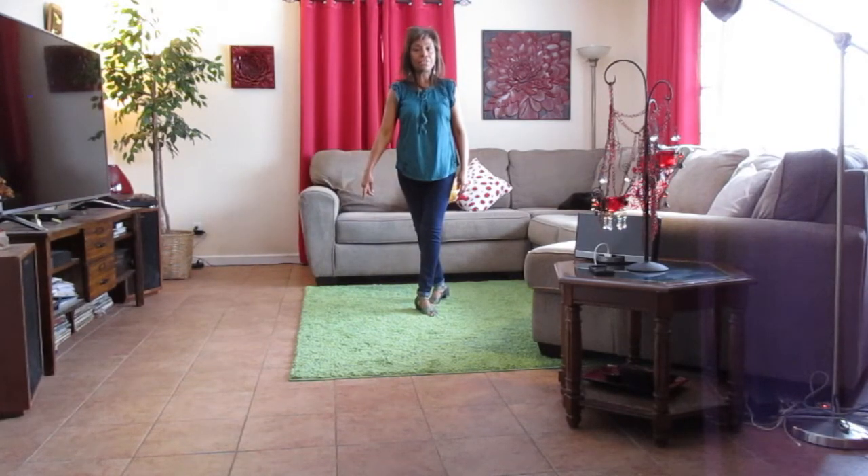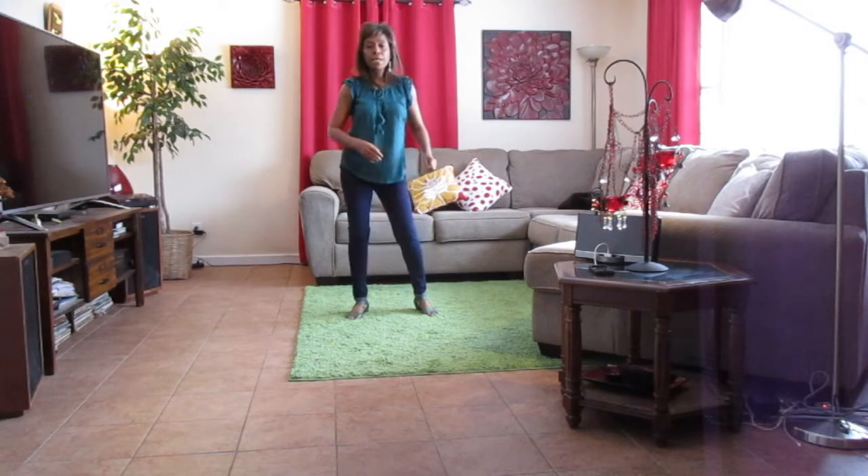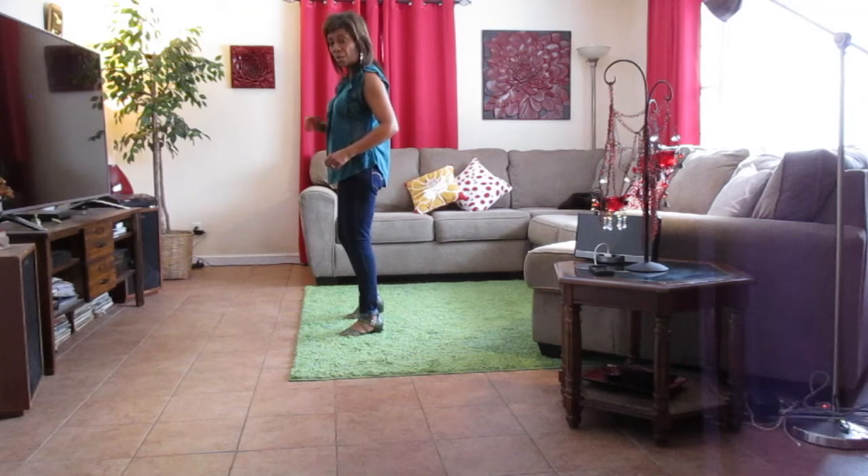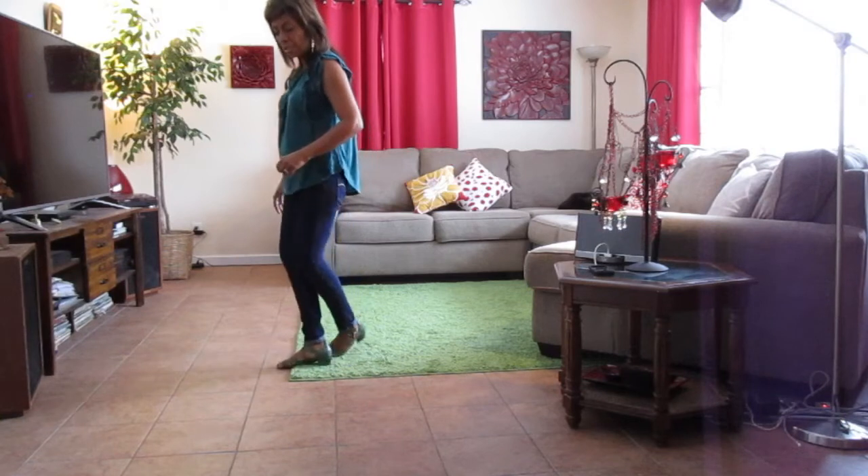You're going to step your right to the side as you double bump to the right. Make a quarter turn, double bump to the left. Finish with a weave, both times going across — so across, side, across, side.